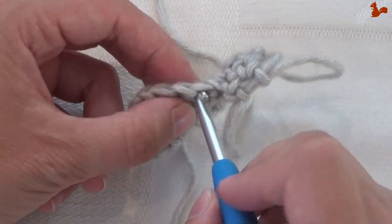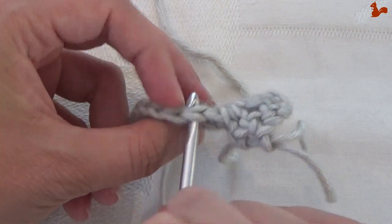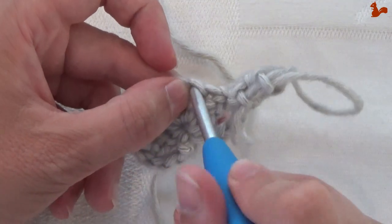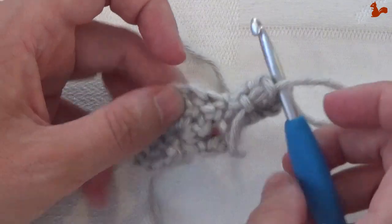The first stitch we're going to skip, and we're going to work in the second stitch. We're going to make a treble, chain 1, and a treble in there.